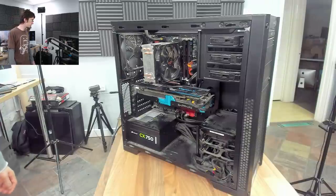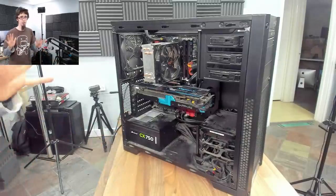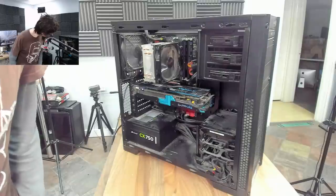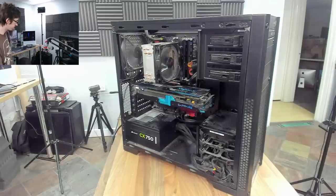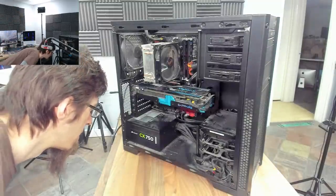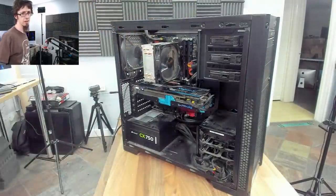Let's just turn this on and see what it does first of all. I haven't touched this yet, so I'm going blind. We have fan spin, lights — but looks like we have no POST, which is exactly what we were expecting. It's doing nothing. We don't have a beep speaker plugged in, but we do have a diagnostic LED at the graphics card.